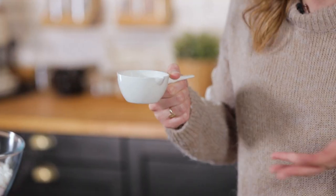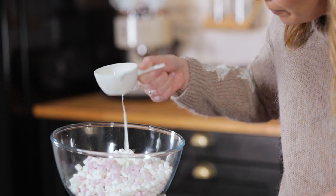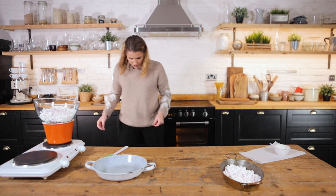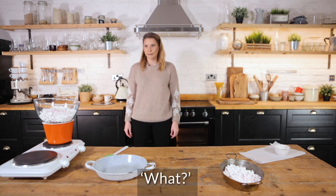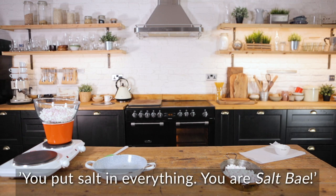And two tablespoons of milk — or essentially enough milk to loosen it down and get that ganache consistency. And a little touch that I like to do: salt. Salt in everything.